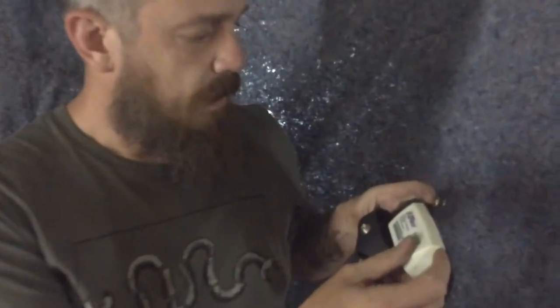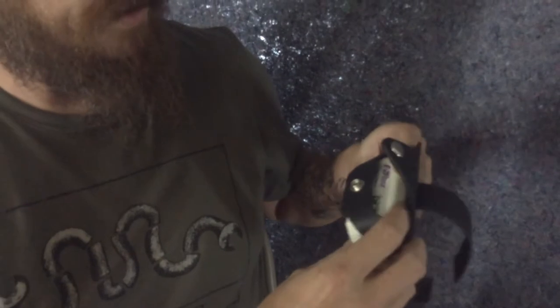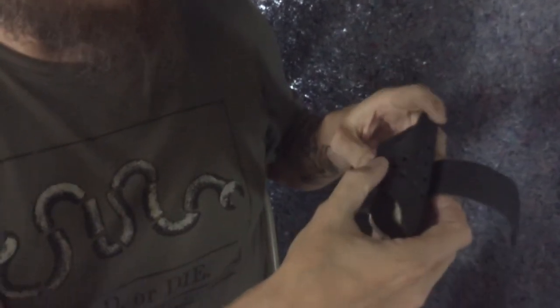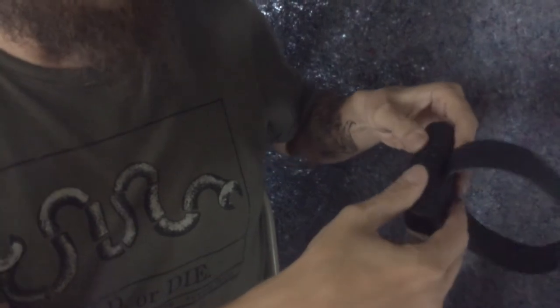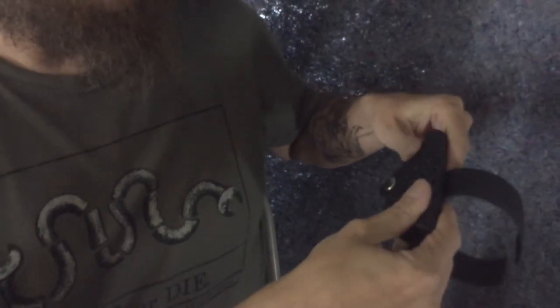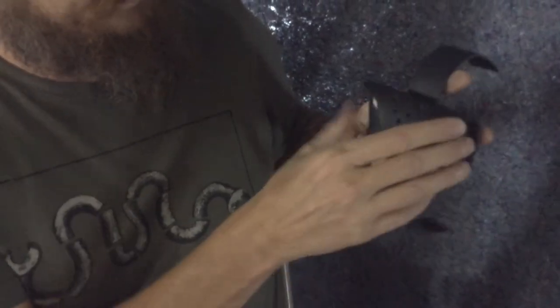If you look at this, it's big enough to fit the transponder in pretty easily. You just kind of have to separate those two and slide it in. Then I snap it — sometimes during shipment or storage it'll get a little bent because it's leather, so I just shape it so it looks pretty solid and nice and square on there.